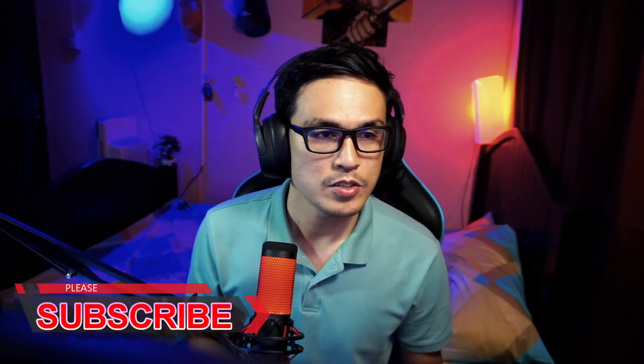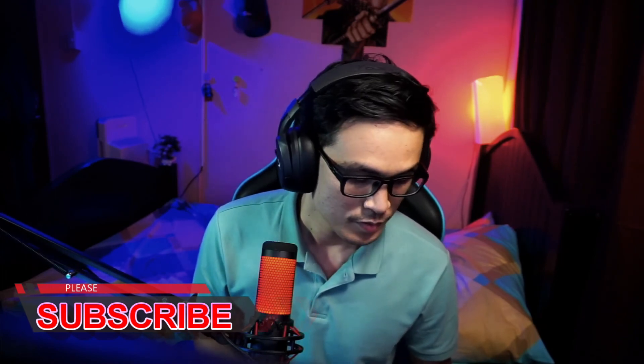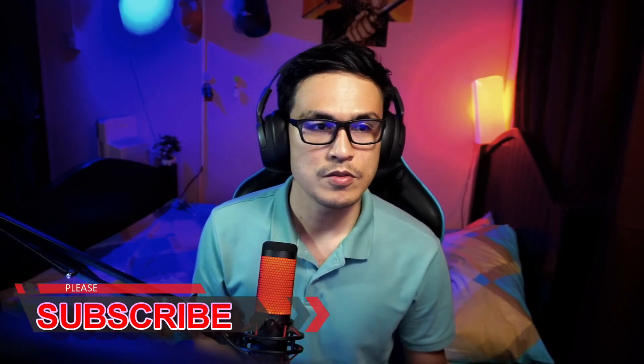That's it guys for tonight. I hope I can try this lens as soon as possible, and I'll be reviewing the best test shots. Stay tuned, ciao!